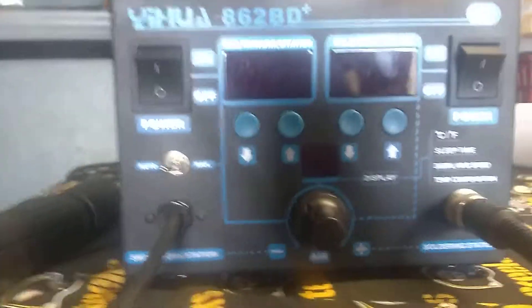Just a quick teardown video of this My Yahoo Up 862BD Plus. It's brand new — I just got it. I already opened it to show you guys the inside.